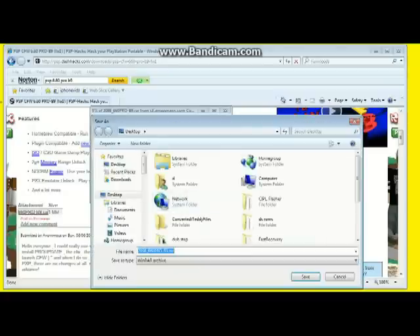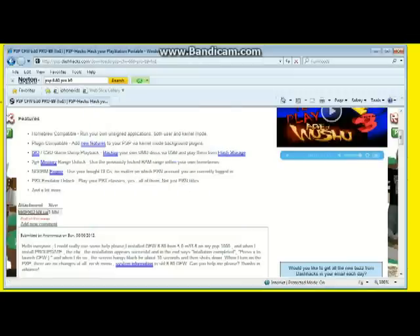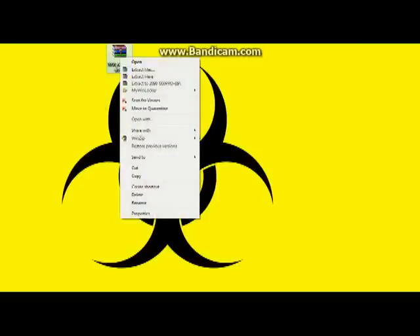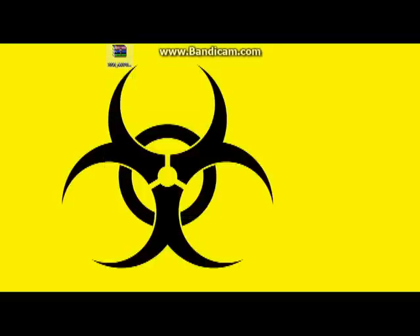So we save that to our desktop. It's a RAR file, so to open it you need to right-click and go to Extract Here — not Extract Files, Extract Here — to extract the files straight onto your desktop. Once that's done, these are the three folders you'll need: one called Pro Updates, one called Fast Recovery, and one called CIPL Flasher. Those are the three folders you need.